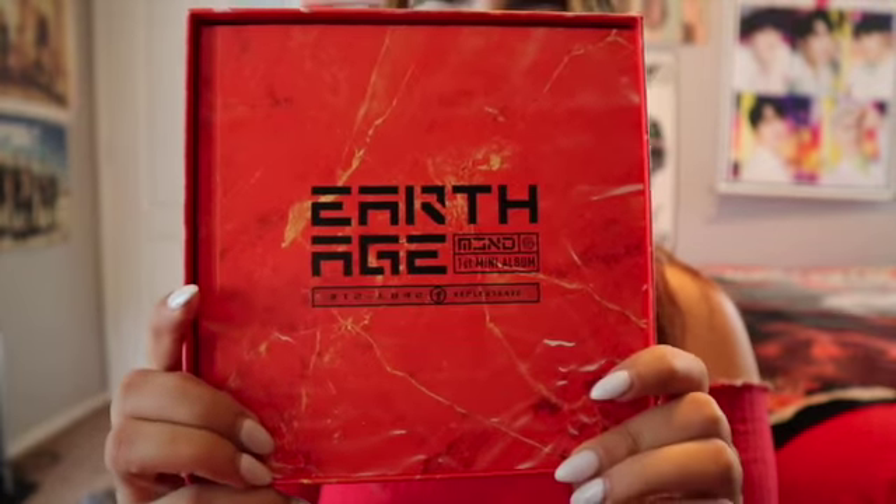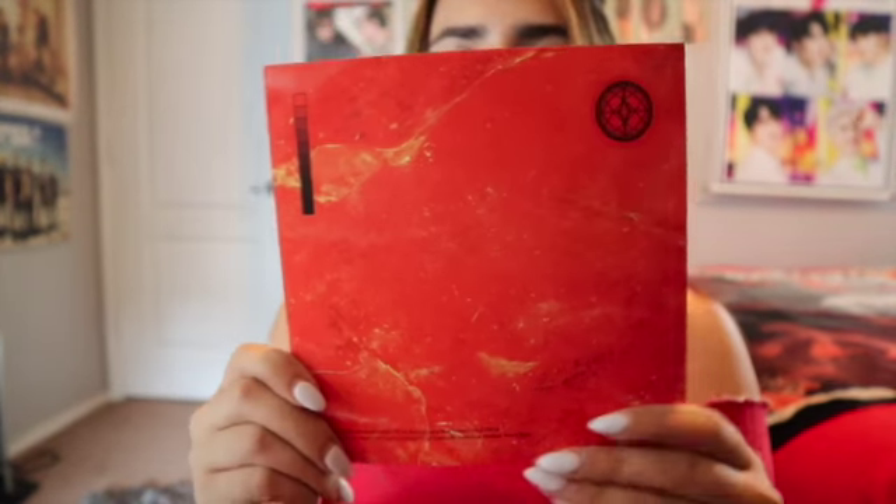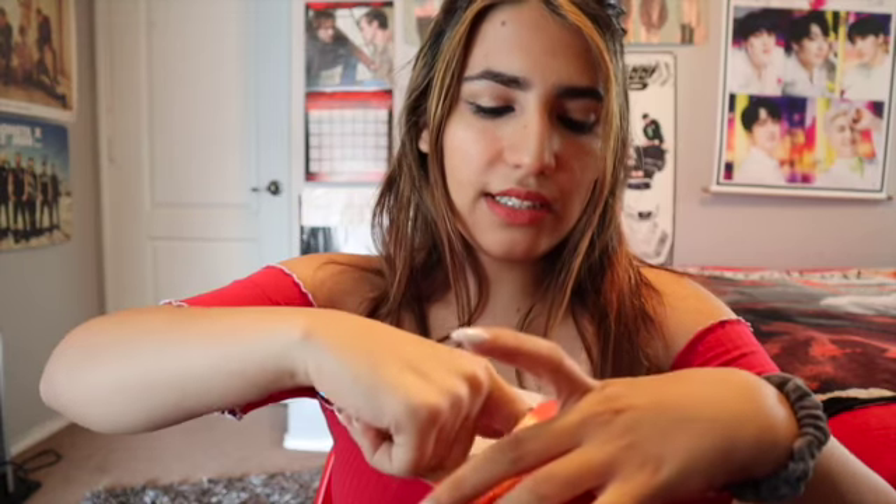It's just one of these boxes where you open it like this, and I'm sure there's plenty of stuff in there. Here's the photo book — here's the front, here's the back. And here's the CD, which comes like this. Earth Age — it looks really cool.